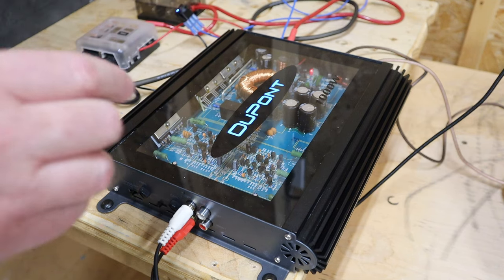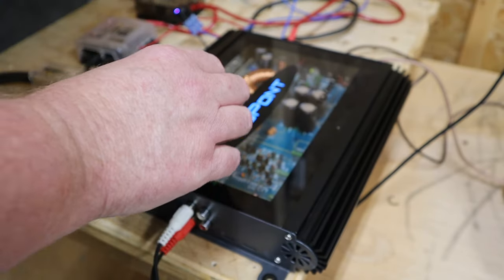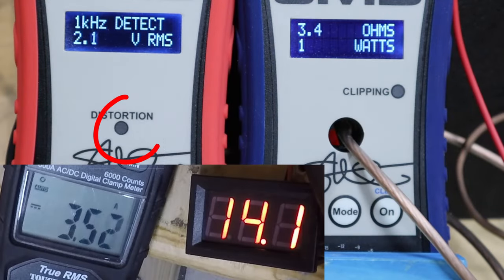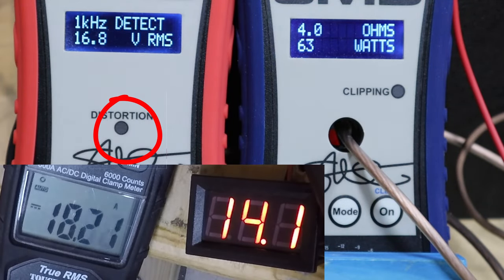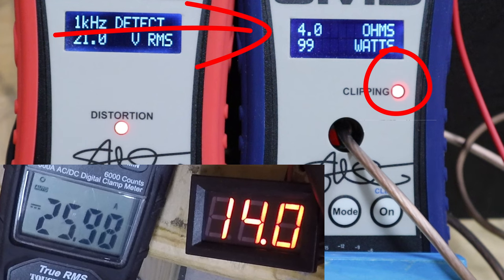We've got it all hooked up in stereo mode going into a four-ohm load. This amp is rated 100 watts per channel into four ohms, with both channels loaded down, so this should give a good representation of the four-ohm power. We're watching for the clip light, and we get 99 watts at one percent total harmonic distortion. Turning it up a bit more, we clip immediately again at 99 watts.